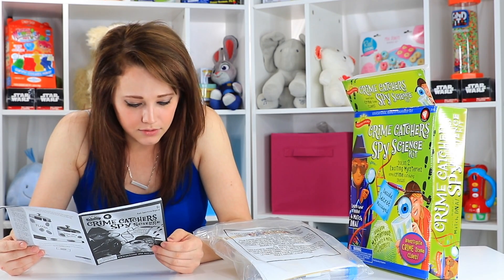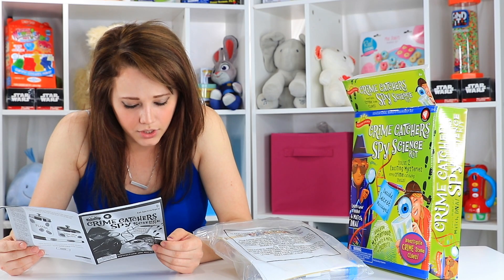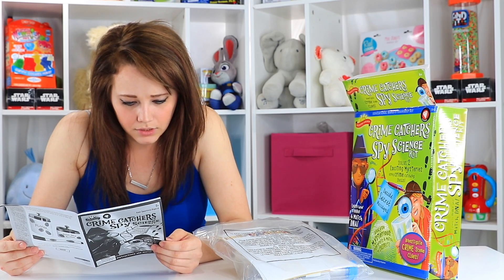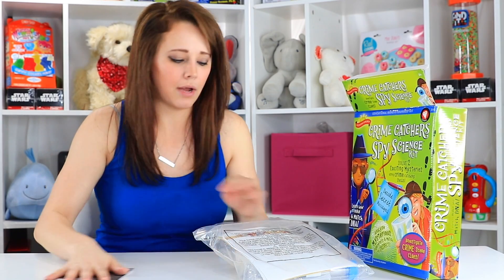What you need from the house for that one is a piece of fruit, rubbing alcohol, water, liquid dish soap, salt, a spoon or stir stick, scissors, and a measuring cup. So that's not too bad — I could probably do that.